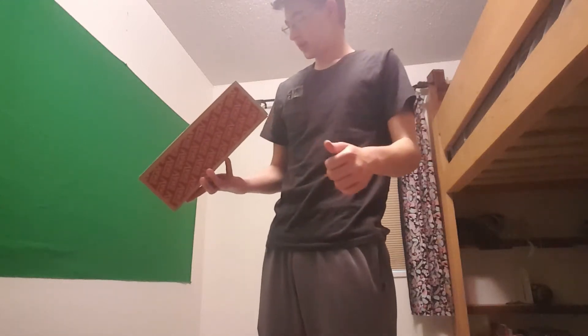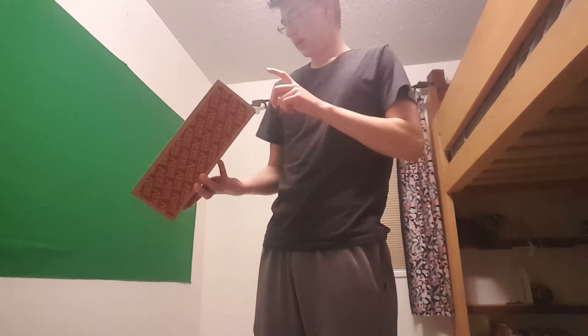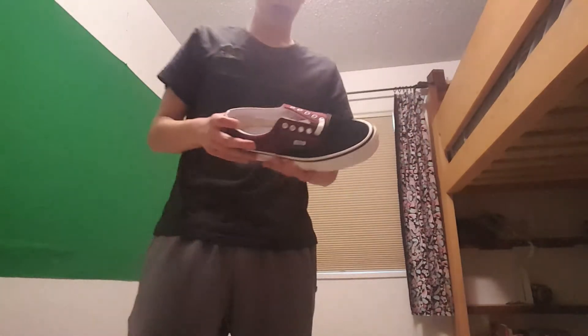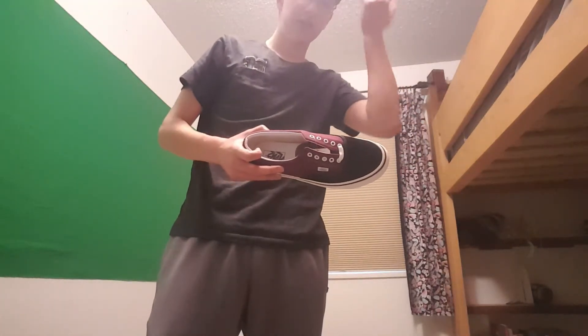Alrighty, today we are doing an unboxing and initial review of the Vans Anaheim Factory Aira 95 DXs. Got these on sale from the Vans website for like 30 bucks, so that's a steal.